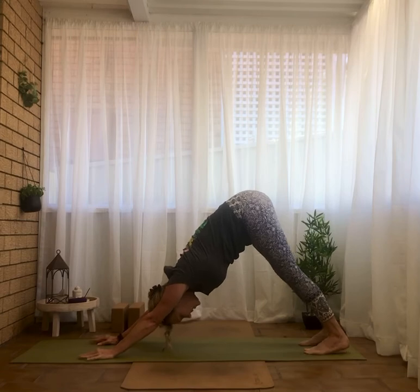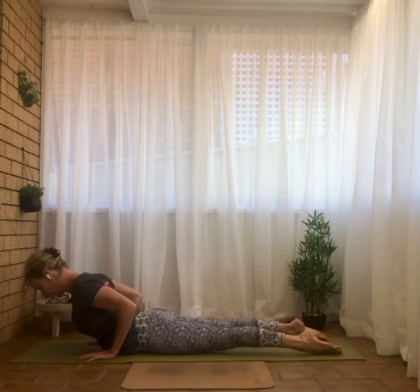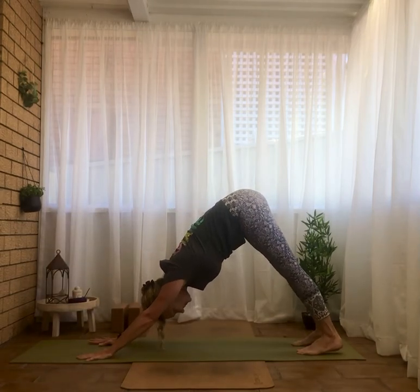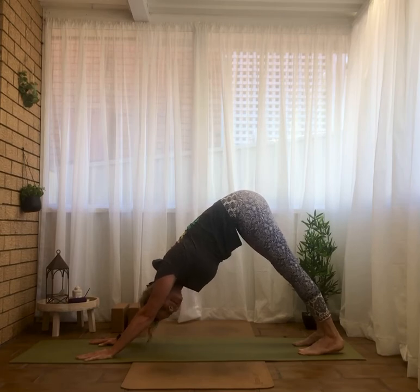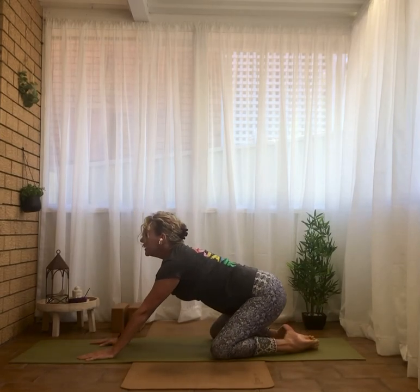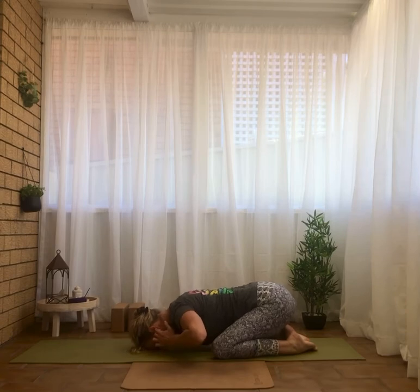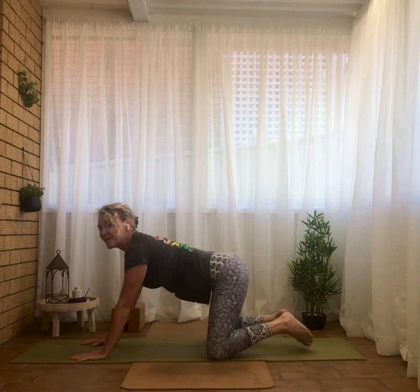Stay resting in downward dog. Wave through your vinyasa flow if you wish. A couple of breaths in downward dog before we move on. Remember you can take a rest any time you need to — drop down on the knees, toes together, dropping the bottom to the floor, and slide forward as you drop onto the crown of your head into child's pose, Balasana. A nice resting pose — you can stay as long as you need to. Those who are ready to move on, make your way back to downward facing dog.